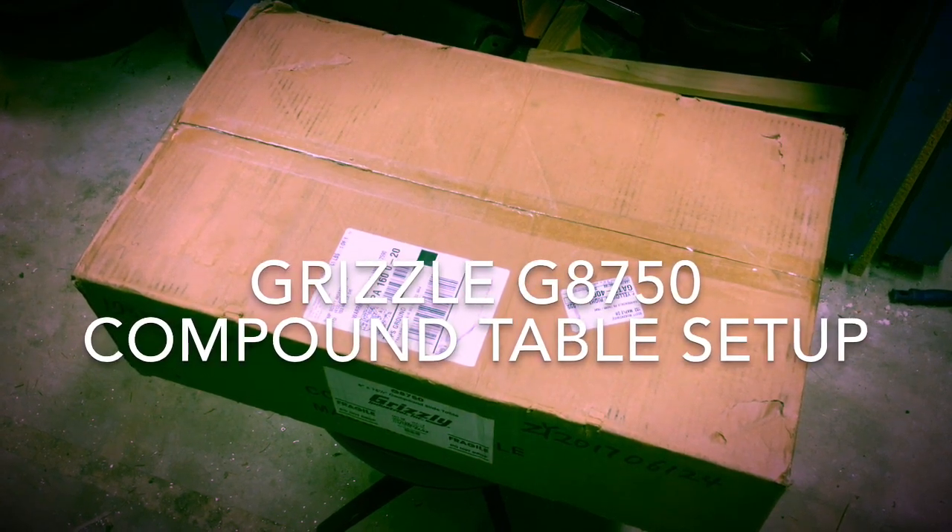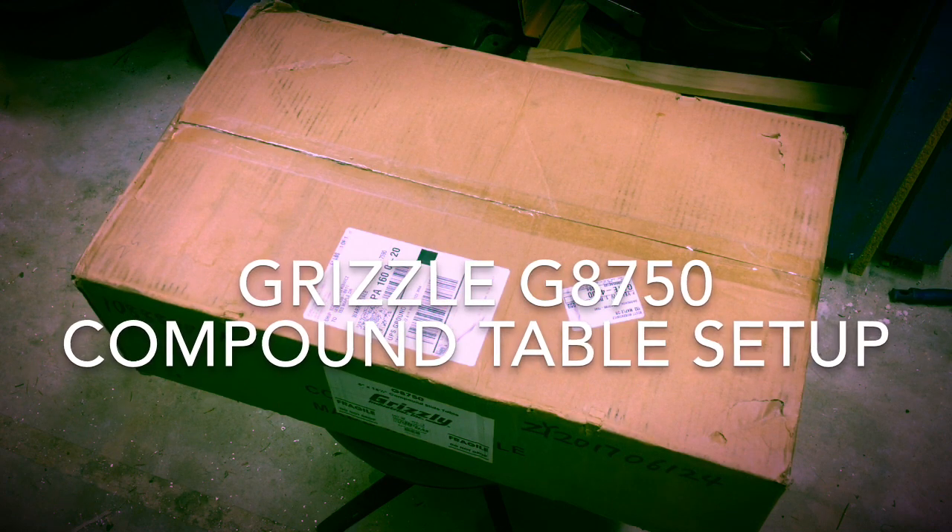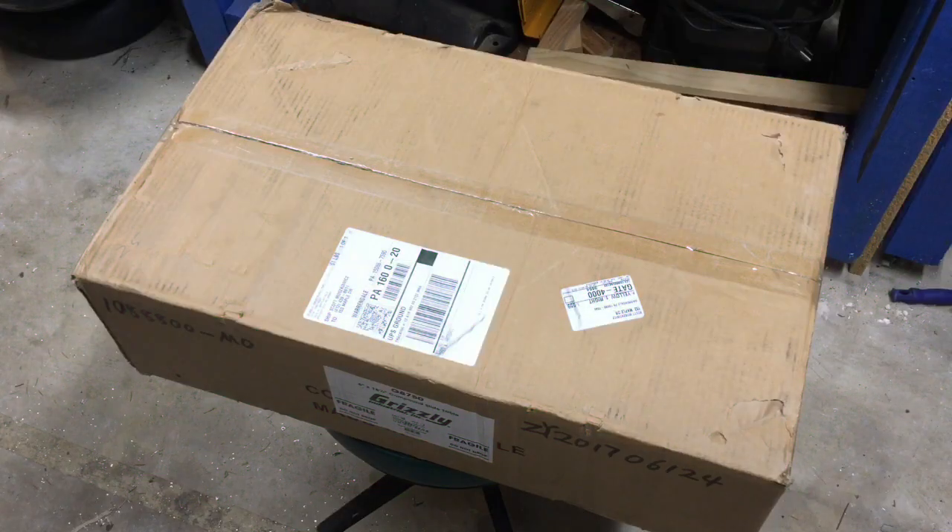Hello everyone. I got this compound table from Grizzly and realized there aren't really a lot of unboxing videos on this. I'm working on a project — another video coming up soon — it's a big project and I needed this table for it. This is a Grizzly compound table, item number G8750, and it's six inches by 18 and a half inches. So let's go ahead and open this up.